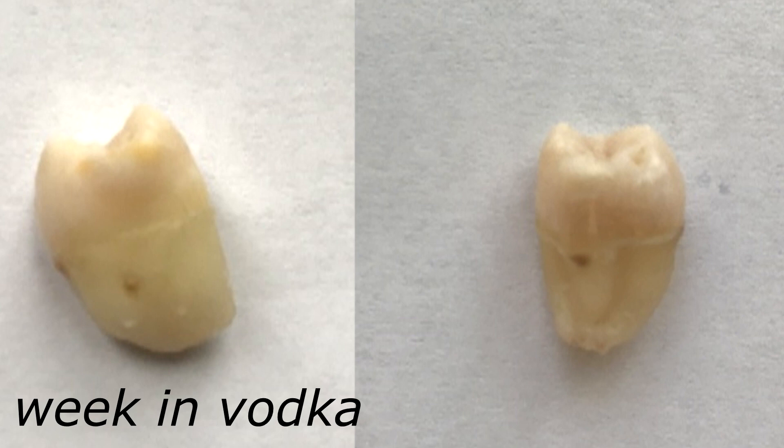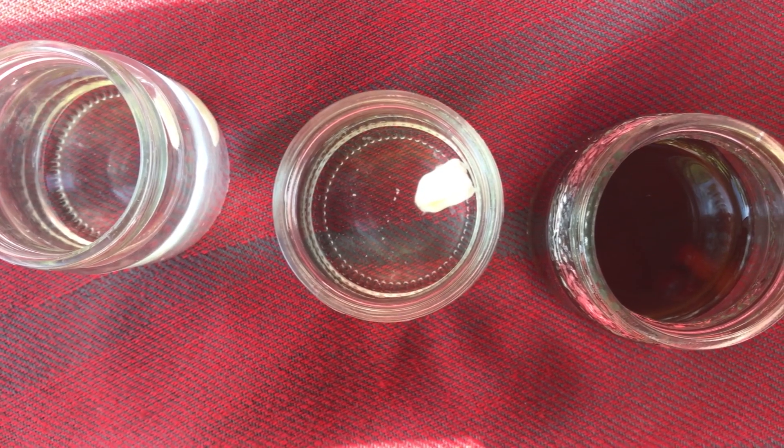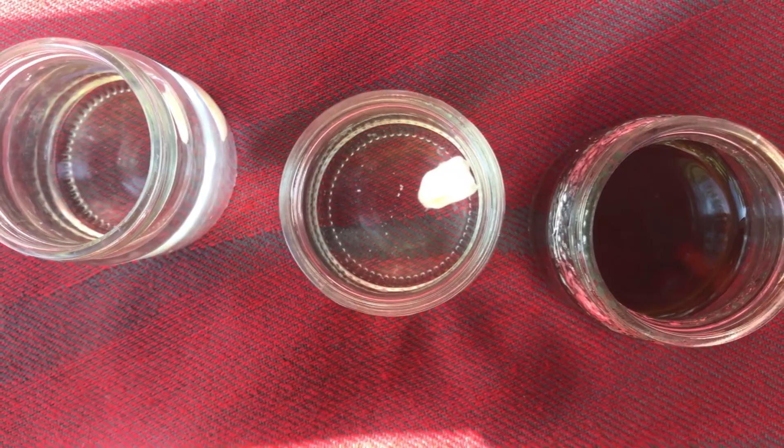In the vodka, nothing has changed at all — maybe the crown got a little bit yellower in spots, but nothing significant. So I would recommend drinking vodka, but no. I'll put my teeth back in for one more week, so see you in one week.